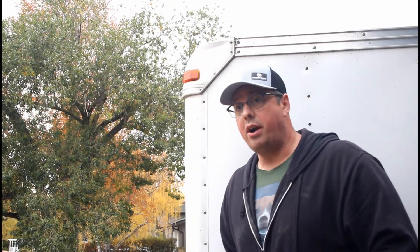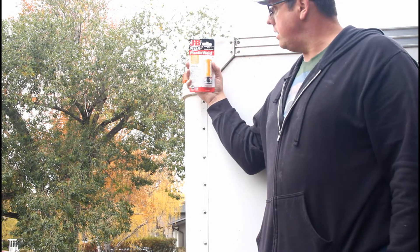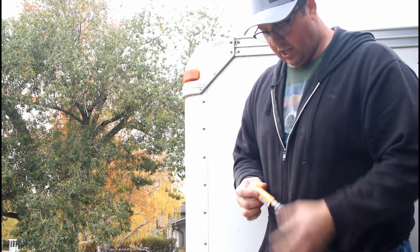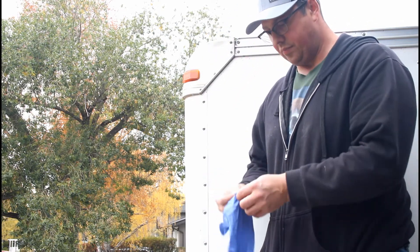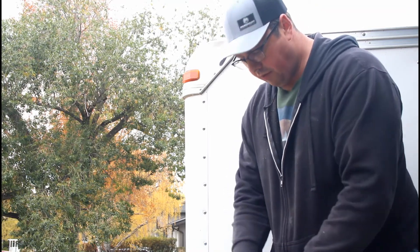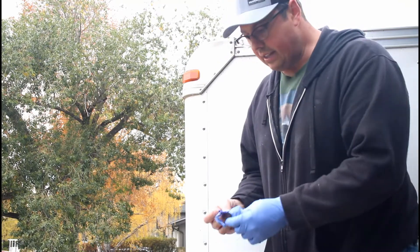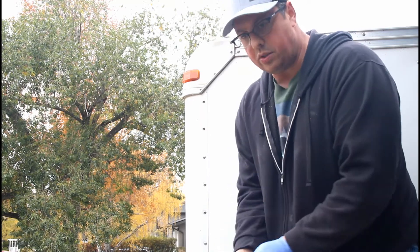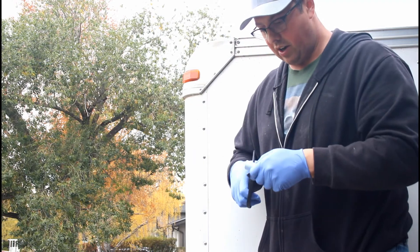Now that I've got that prepped, I'm going to use JB Weld plastic weld repair epoxy putty. I'll get it out, don my PPE, knead it together until it's a uniform color, and kind of push it in and flow it out over the edges. I'll come back later with the orbital sander to rough it up a little bit, then spray it with some white spray paint.